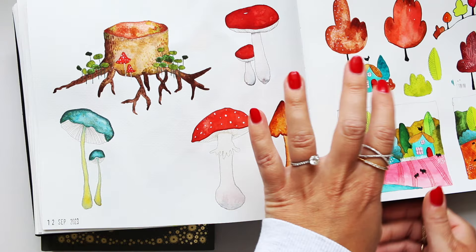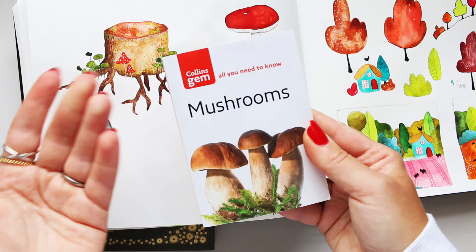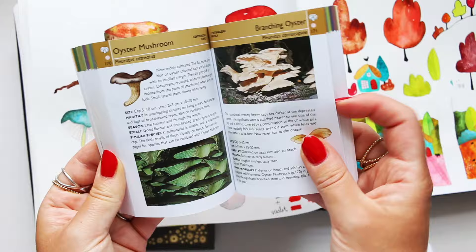I think these two might have been from this one, which is just a tiny little one I got. It just says 'All You Need to Know' — it's the Collins Gem Mushrooms. They have different books on this sort of subject matter: food for free, butterflies, trees, and all that kind of stuff.